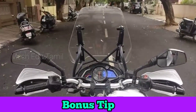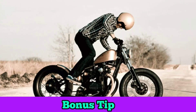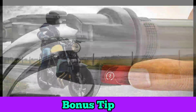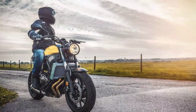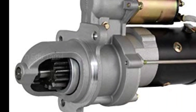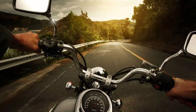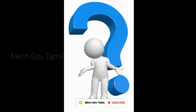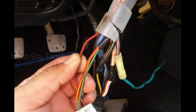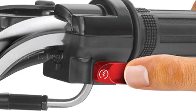Finally, there is a bonus tip. You can use the key card and start the self mode. You can move the bike and try the self mode as well. If you have a bike, you can follow these steps and solve this problem. If you check each part of the problem, you can solve it.